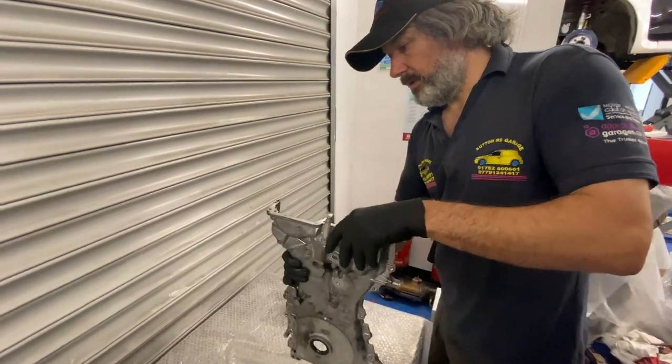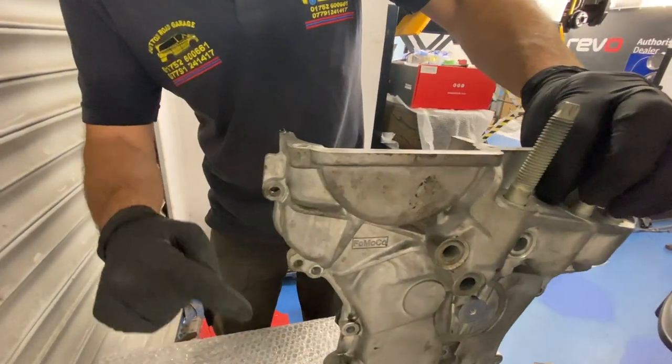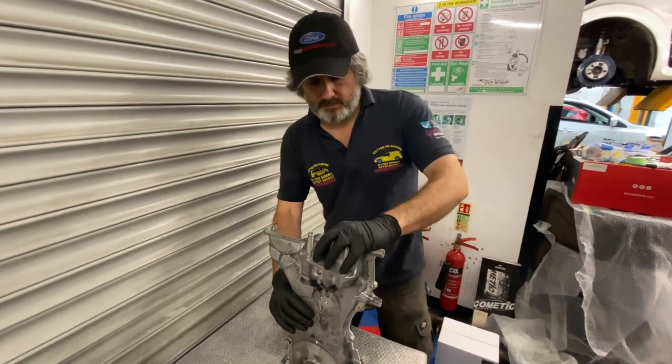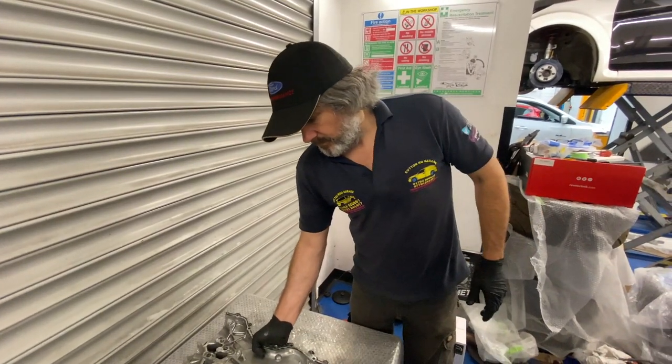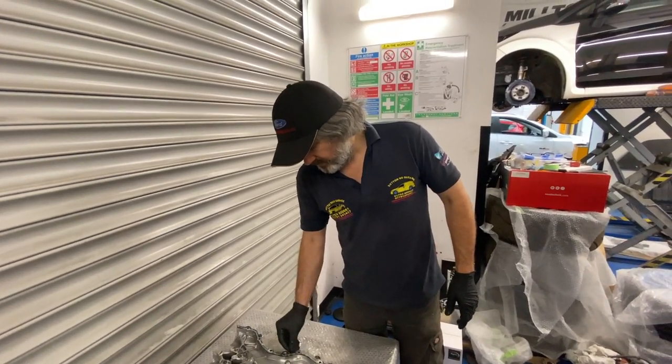It's been leaking from there, running down and dripping onto the feed point — it's leaking the feed point. That'll be cleaned up. It's a bit of a mess where they put that sealant.